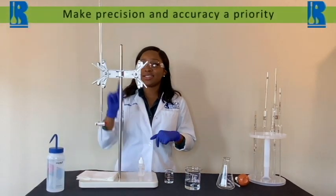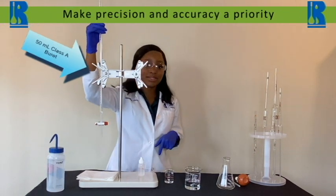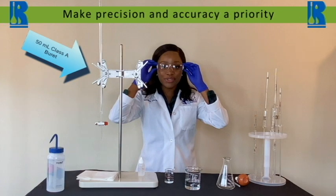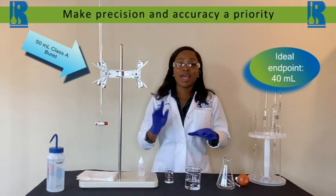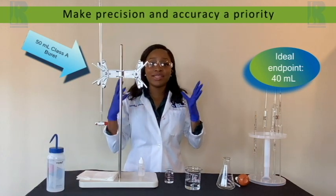In this case, our sulfuric acid is traceable to tris(hydroxymethyl)aminomethane by NIST. With manual titrations, it's best to use a 50 milliliter class A burette. Try to get as close to a 40 milliliter endpoint as possible — that will allow you to use about 80 percent of your burette, resulting in increased accuracy.